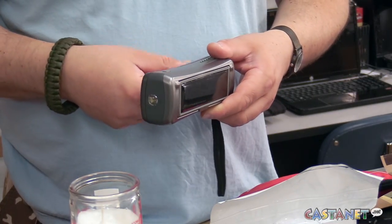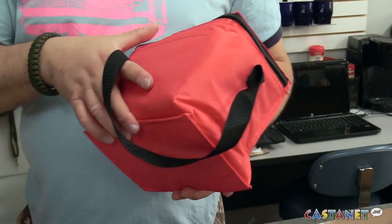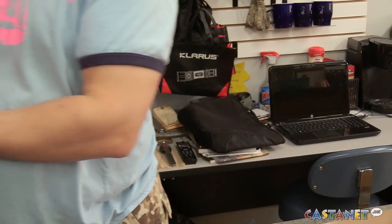Now if someone didn't want to put together their own 72-hour prepared kit, what are their other options? We do have pre-made ones — one-person kits, two-person kits, and four-person kits. For CastNet News, I'm Elena Kelly.